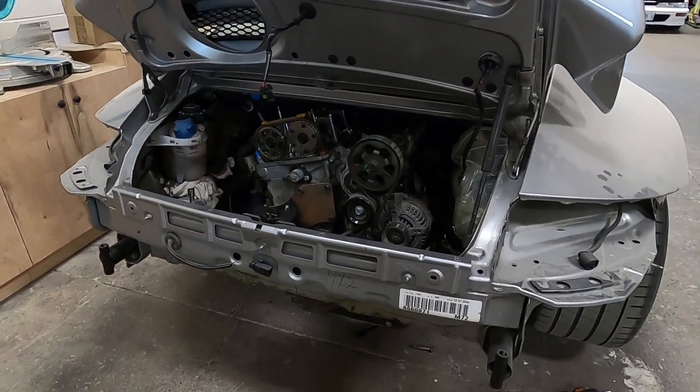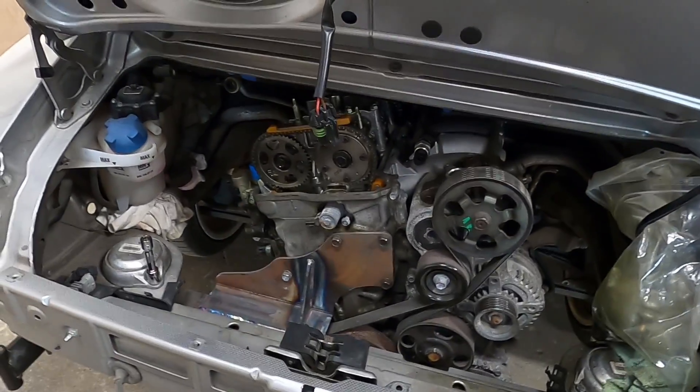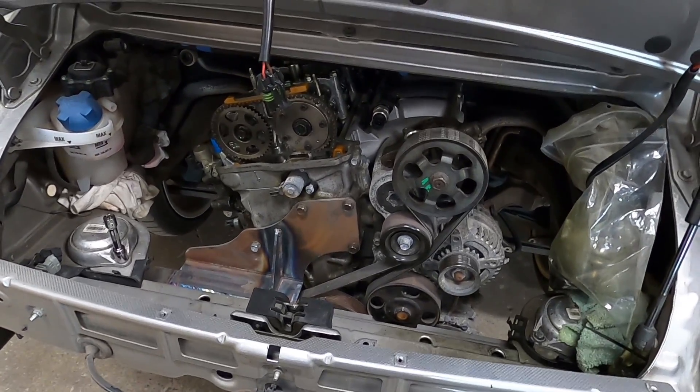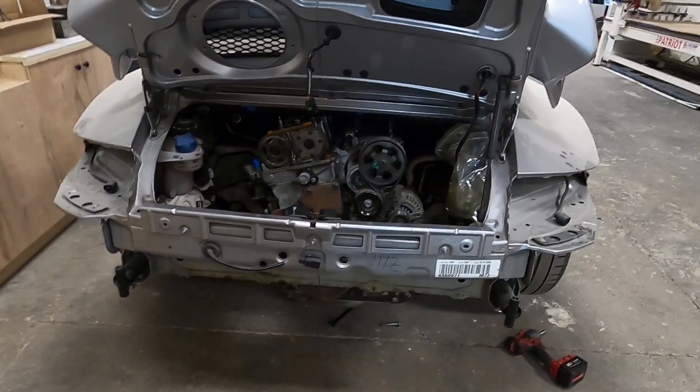I thought I'd share some updates and I think most of you will be interested. In the last video we installed the custom laser-cut engine brace that my friend Junior helped me with, and it is fantastic. The engine is basically all mounted now.